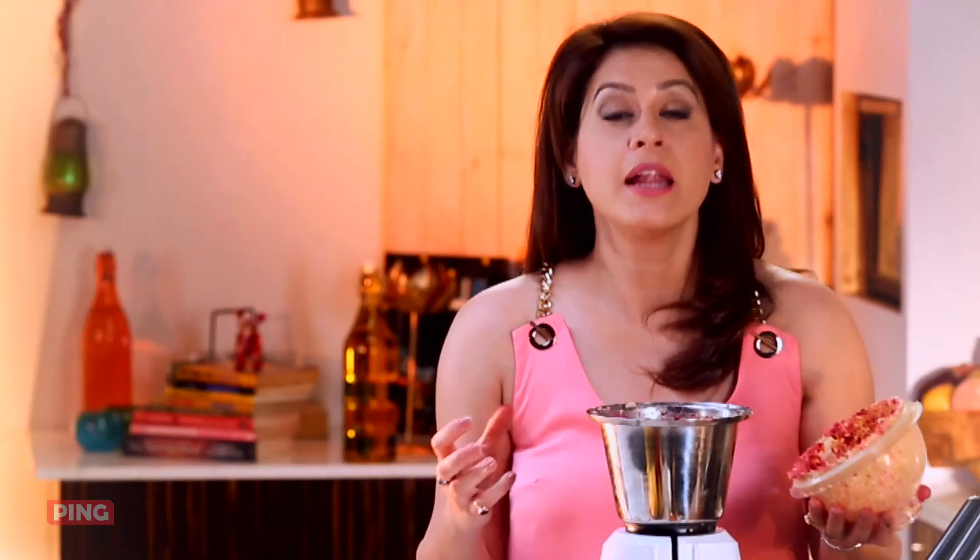Lovely, beautiful colour. Now if you find that it is too thick, you can add some of the water in which you soaked your chickpeas. That gives it a little more nutrition as well.